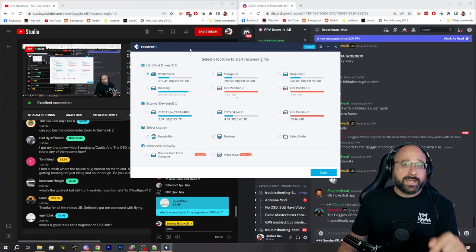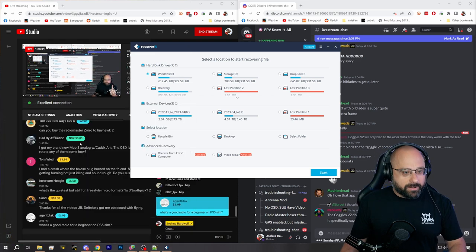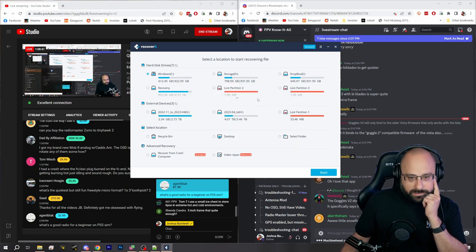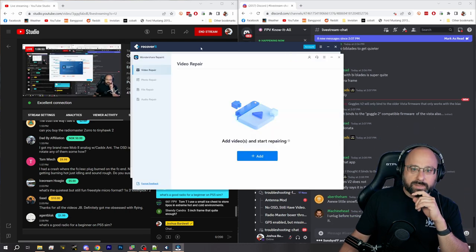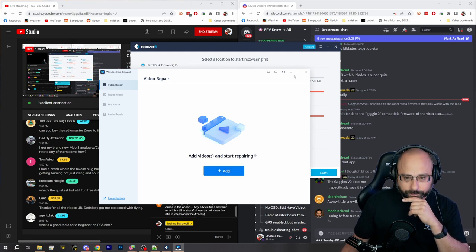Actually, Wondershare Recoverit gets lost files off your SD card — that's not exactly what you're asking for. I'm very sorry. What you want is Wondershare Repairit. Wondershare Repairit repairs broken video files. They're not cheap, but they've saved my ass so many times. Wondershare Video Repair can fix those corrupted files.